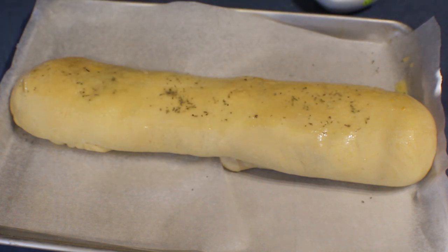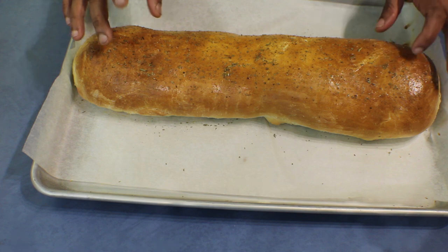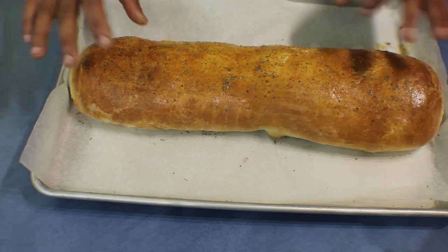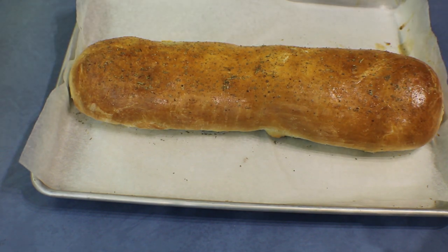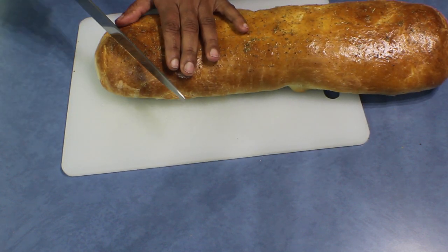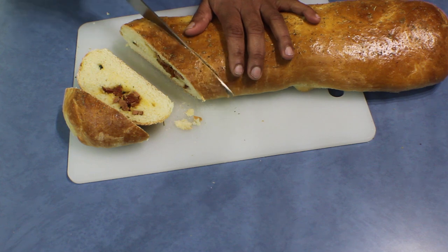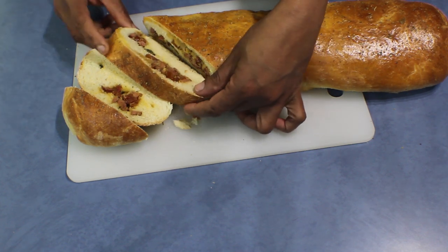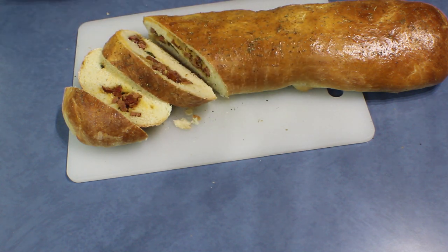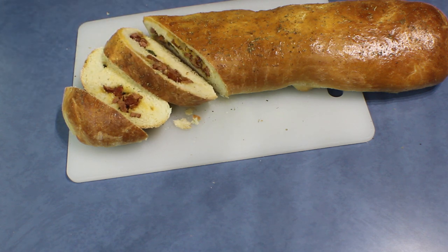I've finished baking the pizza bread and it's really nice and crunchy on top. I'm going to put it on a wire rack to cool down, then cut it and show you how it looks. The bread is ready and cool enough to handle. When I cut a piece you can see it's filled with cheese, sausages, and all the filling. This is going to be our dinner — it's really very nice and savoury. Hope you will enjoy this, thank you for watching!